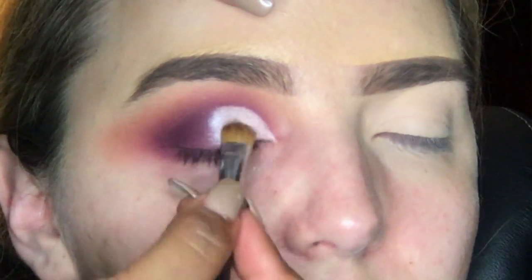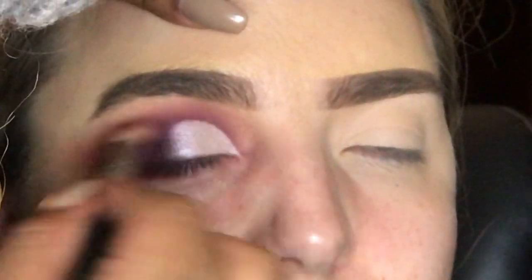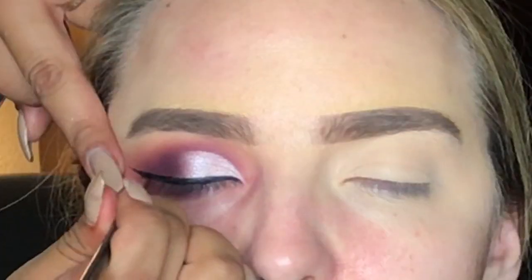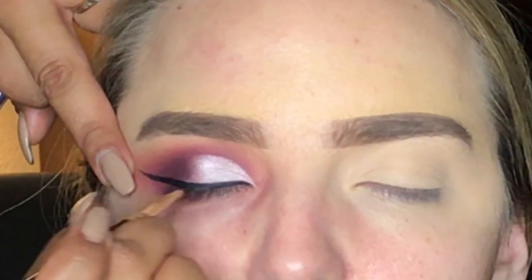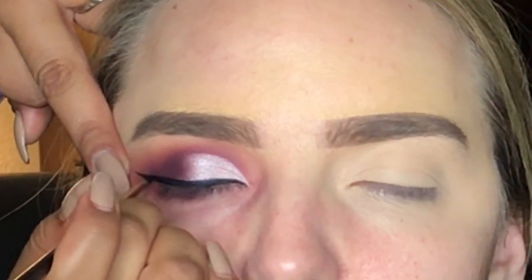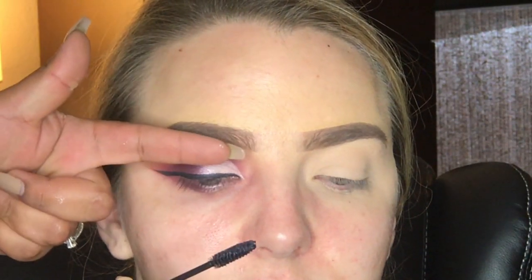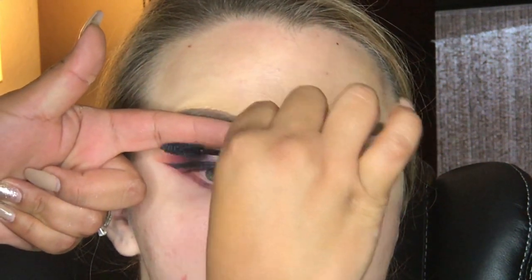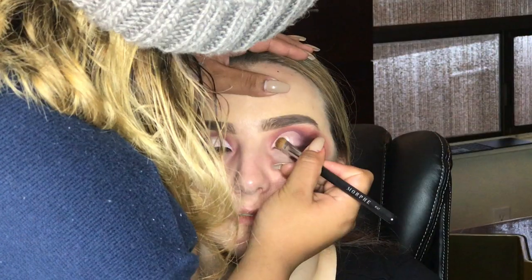With the MAC 217 brush, we're going in to blend that silver shade and add just a little bit of color so everything looks nice and put together. Now we're going in with liner — I am using the Tarte Clay Liner. It's really thick and I like the darkness of it; it doesn't smear or look blotchy. Now we're going in with some mascara to prepare her own lashes for some falsies.